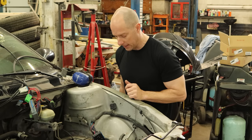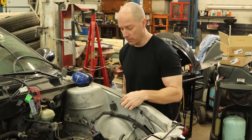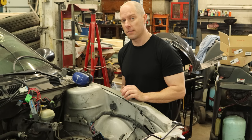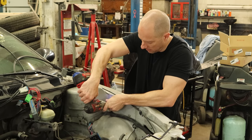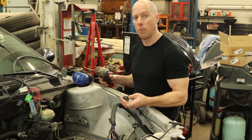Now I could heat it up from the backside and take it out, but I'm just going to break it, because GM gave us another hole so we could just move it over here. That's what I usually do. Lucky for me, I don't think anyone else is crazy enough to fix this car, so it probably won't happen again. Wow.